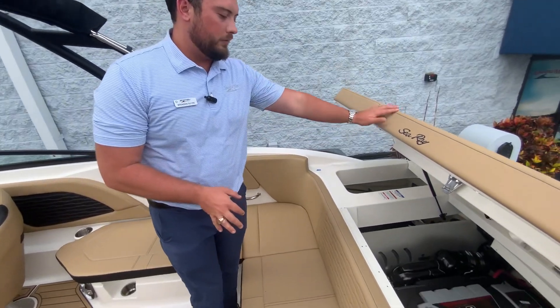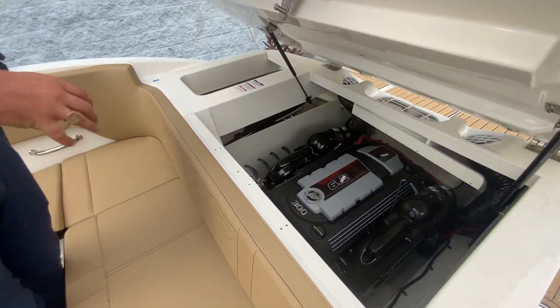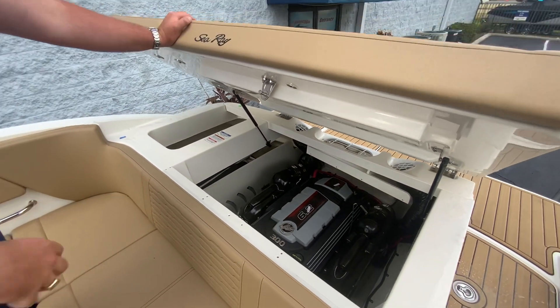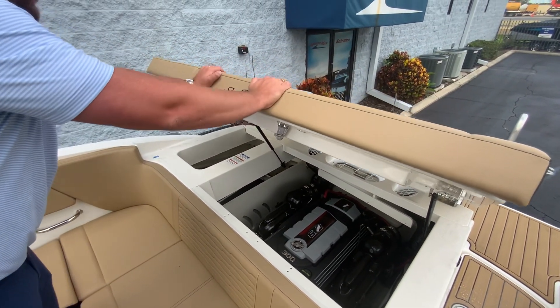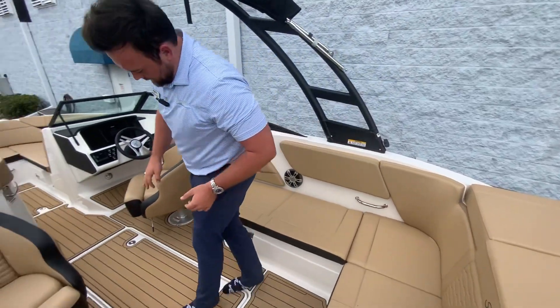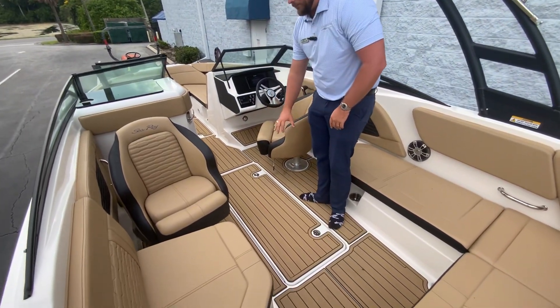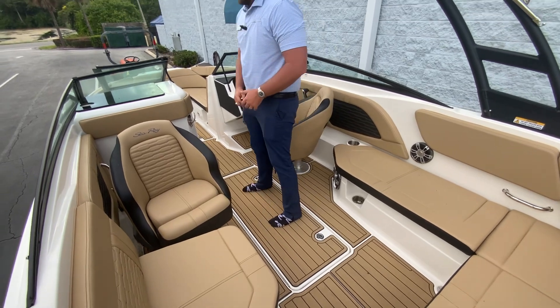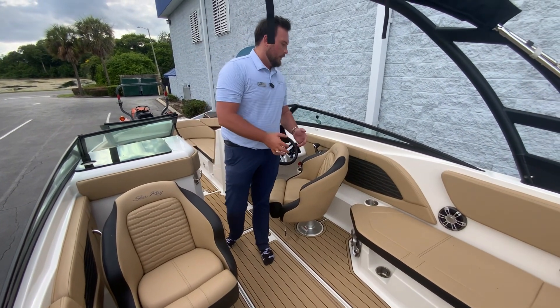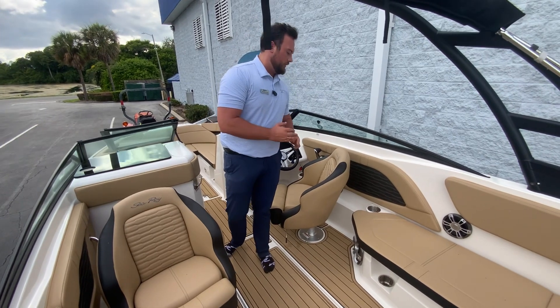The motor we have in this is the 6.2 liter V8 300 MerCruiser — the highest horsepower you can do for this boat — and that just closes off just like that. We have this nice in-floor storage, a space for a cooler, and we also have the upgraded electronics package.